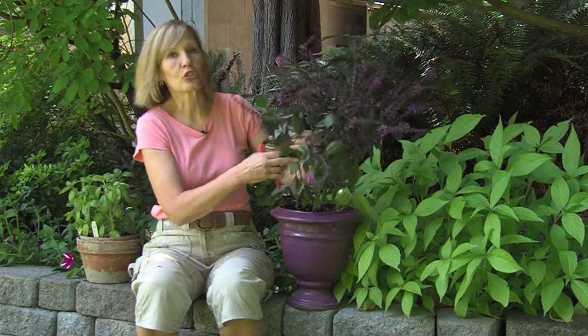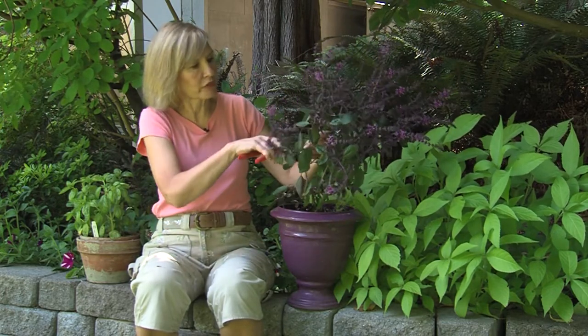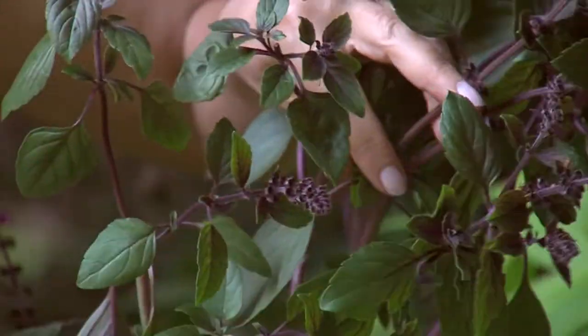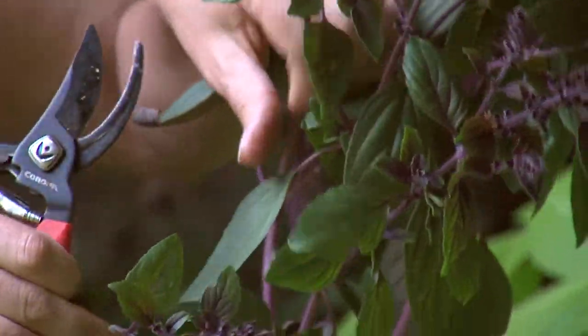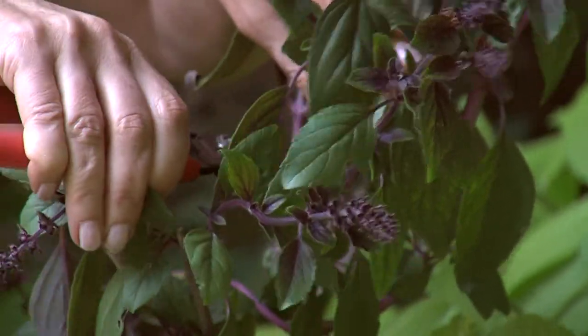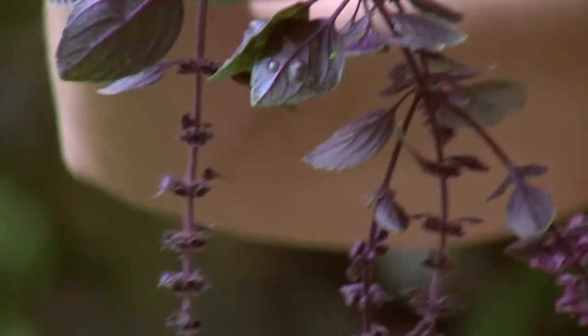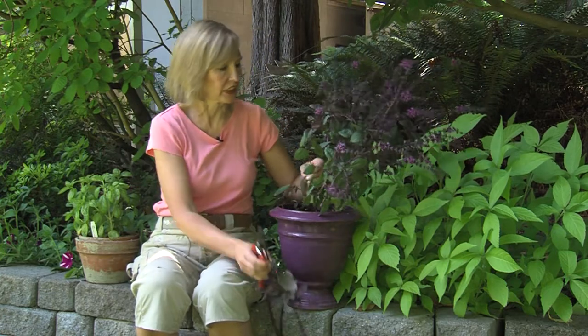You want to cut at a joint or a node. So I'm going to reach down here and I can either prune right there at a joint or follow this stem all the way down to a lower joint. Now all this you can hang upside down — you can dry it in a cool dark room and have dried basil. Yes, even the flowers of the basil will give you that flavor in your cooking.